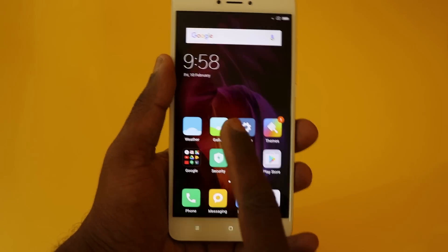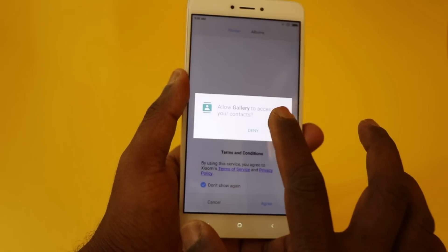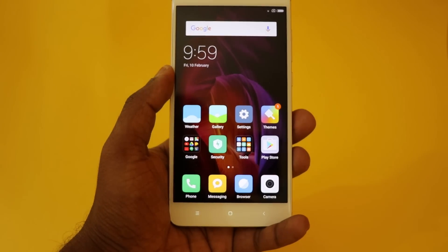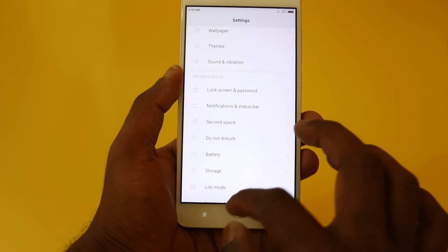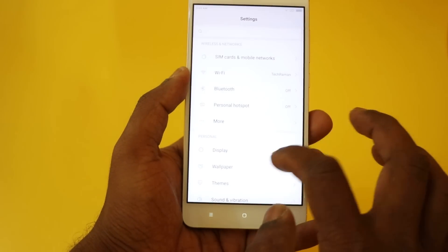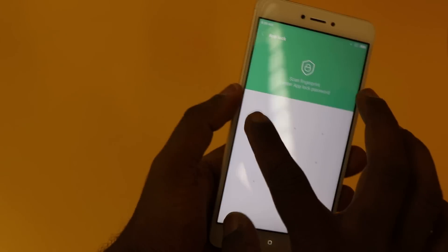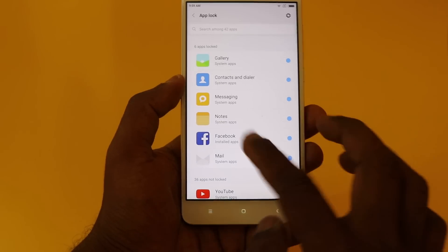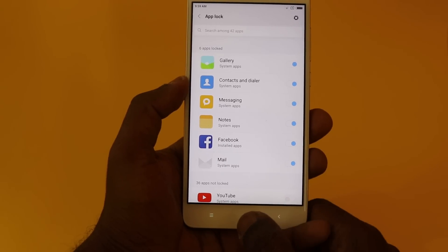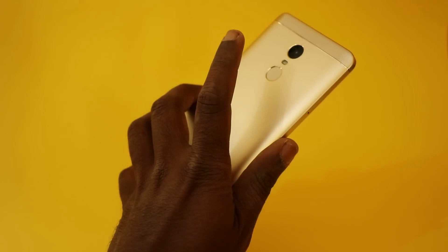Next time if you want to access Gallery, which I have locked, it asks for the password and I can use my fingerprint to unlock. You can also go to Settings and find the App Lock option — it takes you to the Security app, lists all the apps, and you can choose which apps to lock. The apps will be secured and you can use the password or fingerprint sensor to unlock.